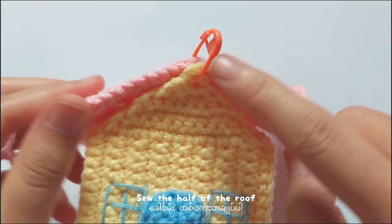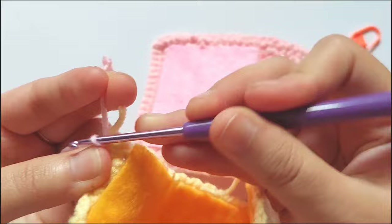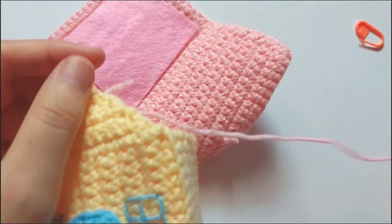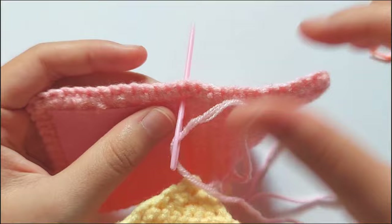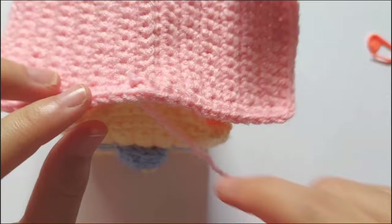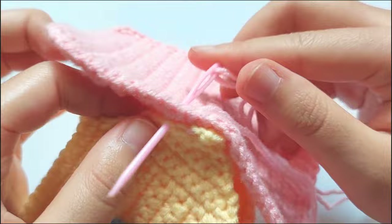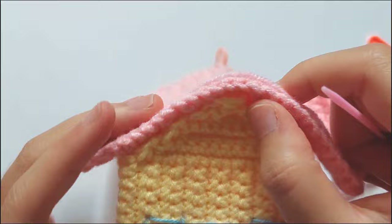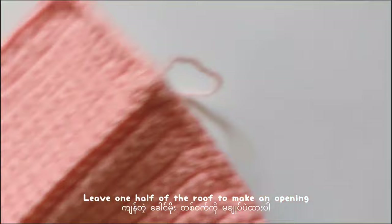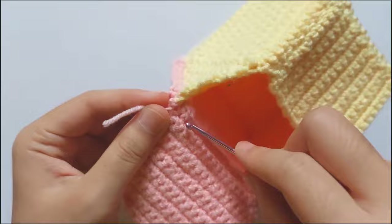Now I will show you how I sew the roof. I will sew only half of the roof because for the other half, I will just leave it and it will become the lid of the house box. Start sewing from the first triangle and stop when you reach the top of the second triangle. I will leave the other half of the roof to become the lid. And don't forget to weave in the ends.